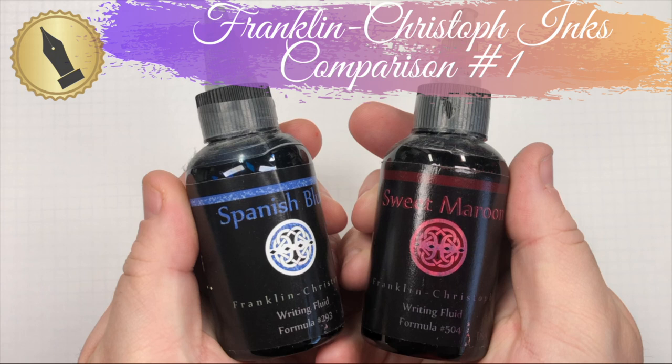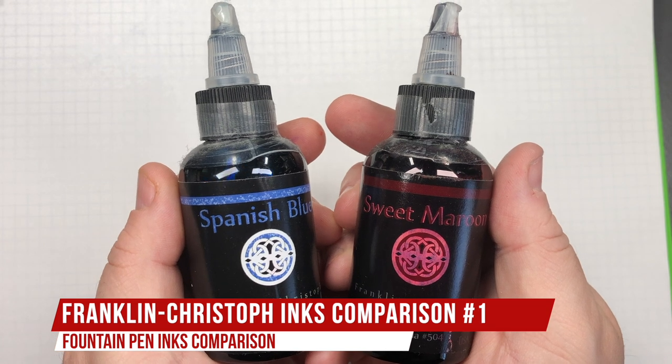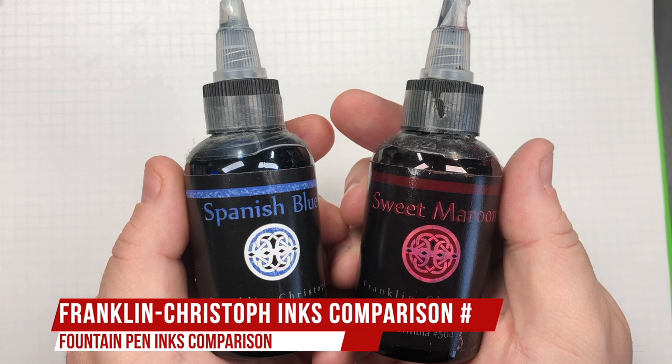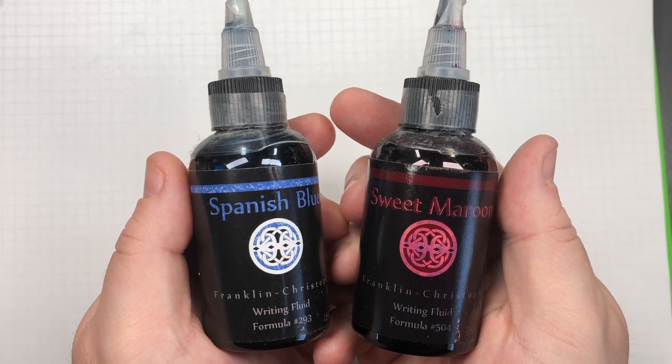Hello and welcome to another pen video from me, Penultimate Dave. I have here another ink comparison video, and this is Franklin Christoph ink comparison number one. With that, let's go and swab up some of these inks.